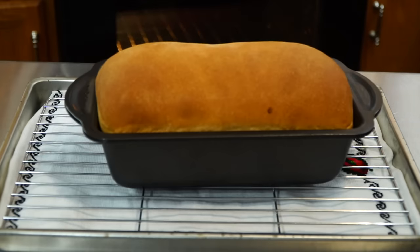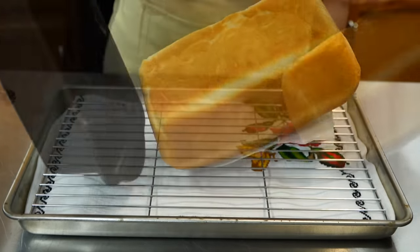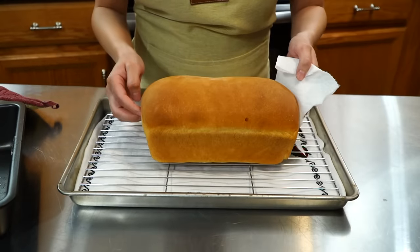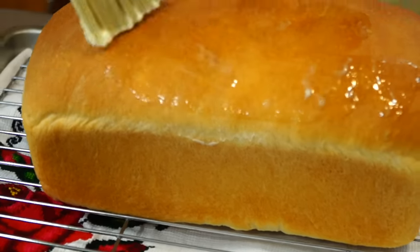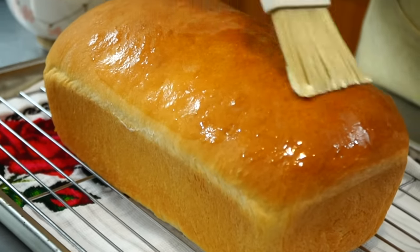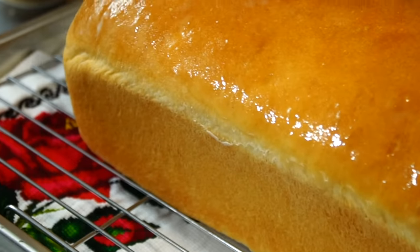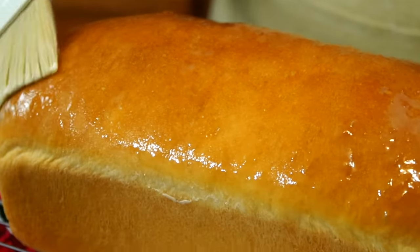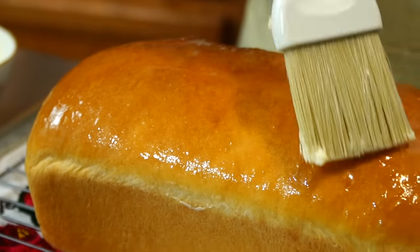There is no time to waste — we have to remove the bread from the mold to prevent the bottom from steaming. Be careful, it's hot, so make sure you are protected and don't get burned. Take some soft butter and spread it evenly over the top, allowing the heat to melt it. As a result, you will achieve a glossy and tempting top. We need to let it cool down completely before cutting into it, and make sure it stays on the rack to ensure there's no steam trapped that could potentially soften the bottom.